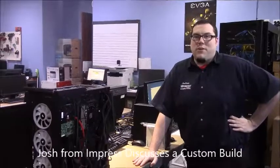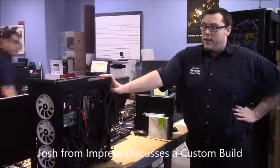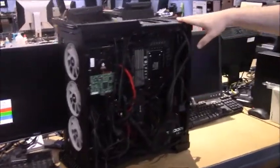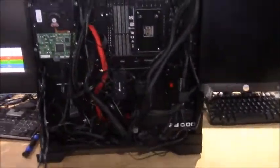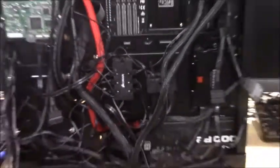Hi, this is Joshua with Impress Computers and today we're gonna go over a machine that we got just brought in. It's a computer gaming machine, but as you can see it won't turn on right now. The customer's complaining that they can't get it to work or turn on. If you can look at it, the cable management's pretty bad right now.